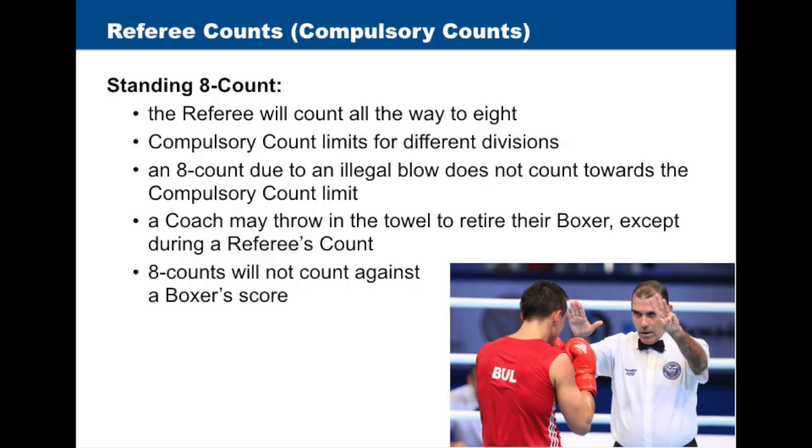With standing eight counts, the referee will count all the way to eight. Compulsory count limits differ for each division. An eight count due to an illegal blow does not count toward the compulsory count limit. A coach may throw in the towel to retire their boxer except during a referee's count. Eight counts will not count against a boxer's score.